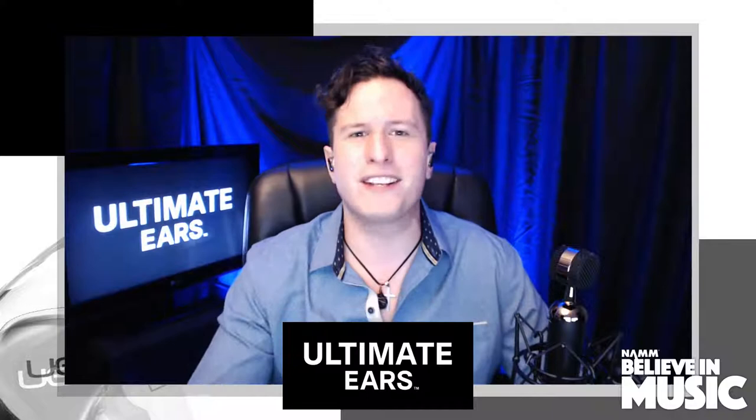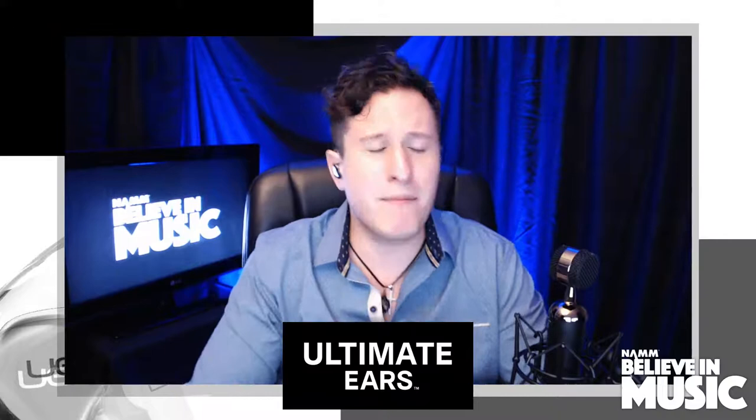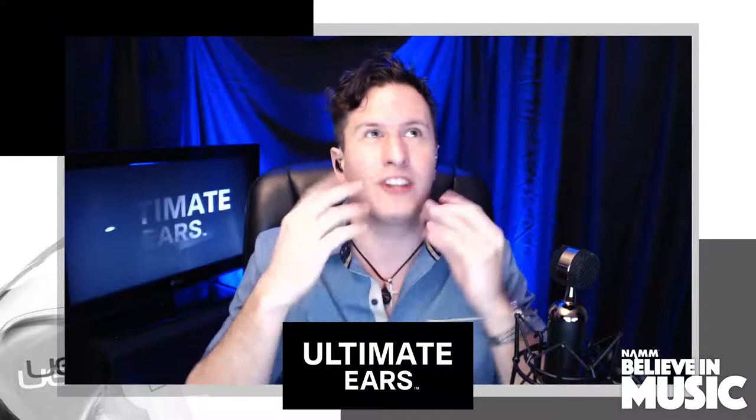Without further ado, the reason we're here — I am sitting down with a really good friend of mine and also a Primetime Emmy Award-winning re-recording engineer. I'm jumbling my words. Frank Marone, let's bring him in. How are you doing, man? I'm good, how are you?